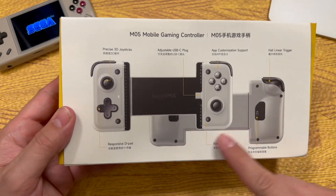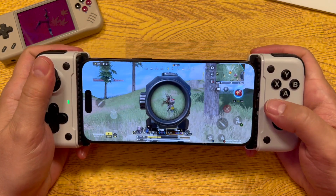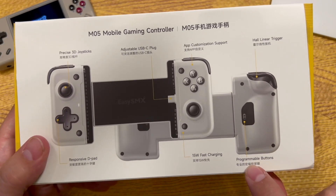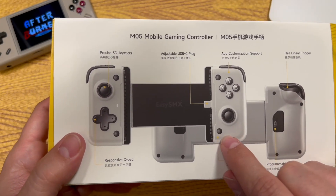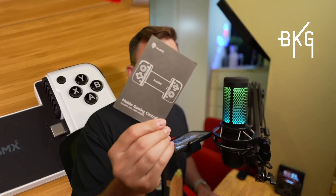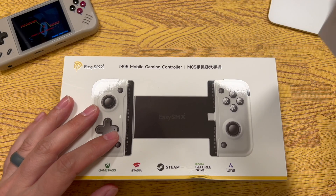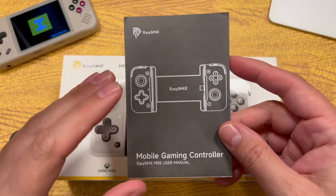There's not a whole lot to this box — there's a diagram on the back. It has precise 3D joysticks; these are not hall sticks but they are good joysticks. It does have hall linear triggers, back paddle buttons, and programmable buttons. It supports fast charging through a USB-C port on the bottom left, and plugs into basically any phone that works with USB-C including the iPhone 15 series and Android. The only other thing in the box is a fold-out user manual with plenty of good information.